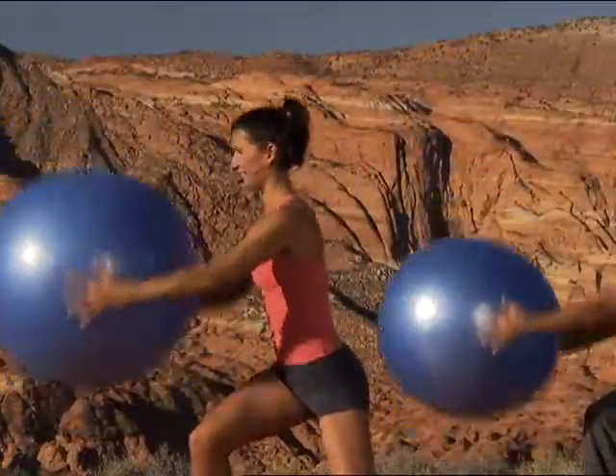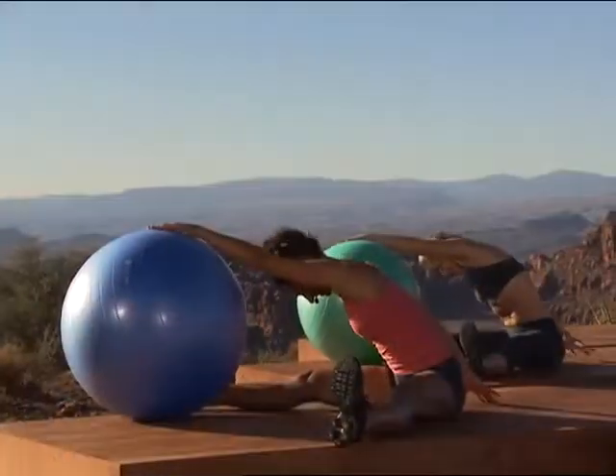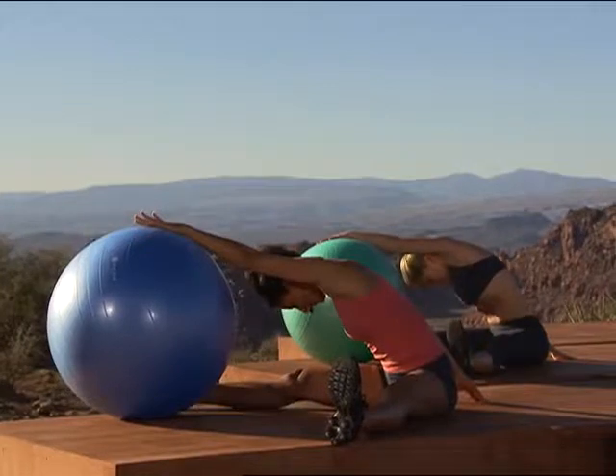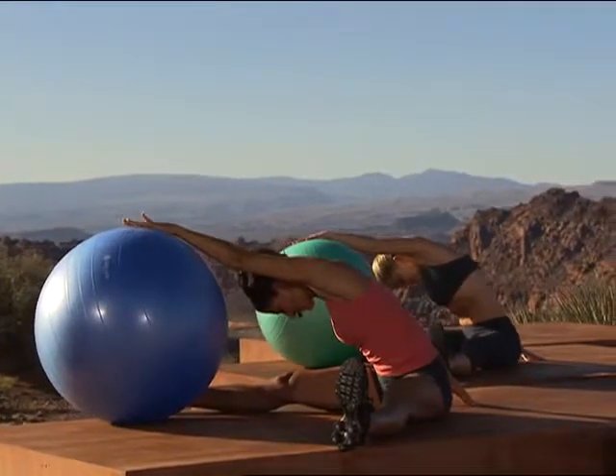Because these workouts are based on functional movements, they will translate into your daily life activities with less risk of injuries, improved performance and just you feeling great and energized.